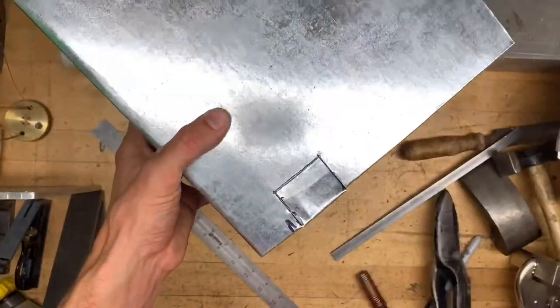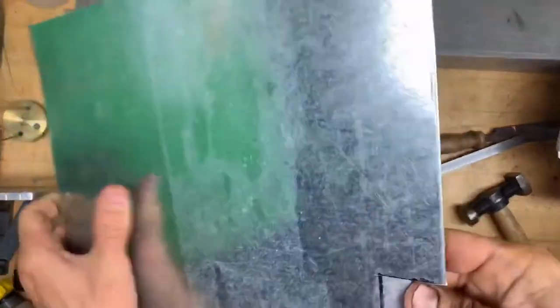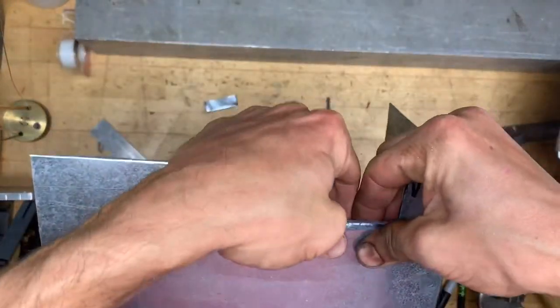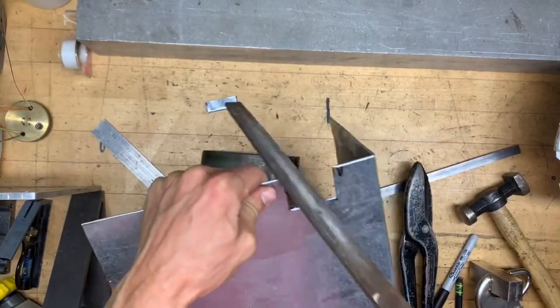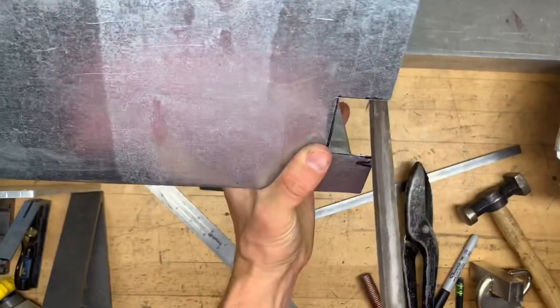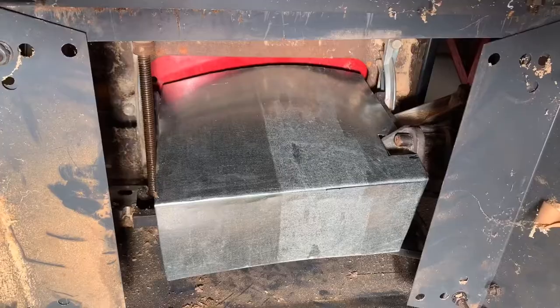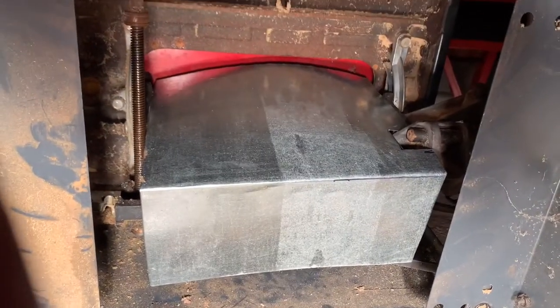You've got a little bit of give. There's one spot there that is causing a clearance issue — just trim that, fold it up, and get off the sharp edges so nobody gets hurt. Now it fits pretty tightly.